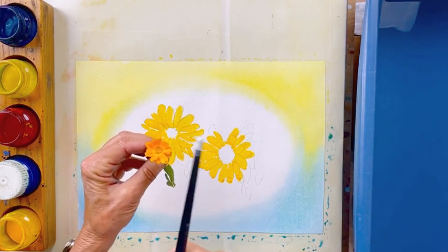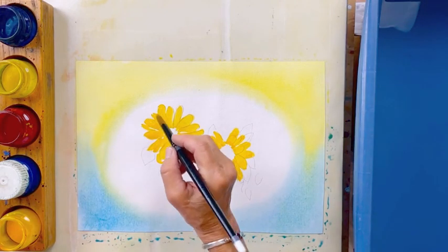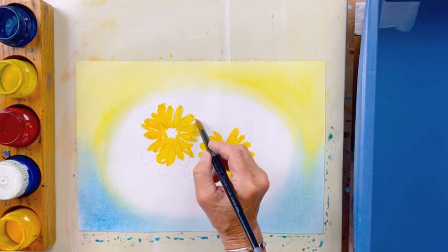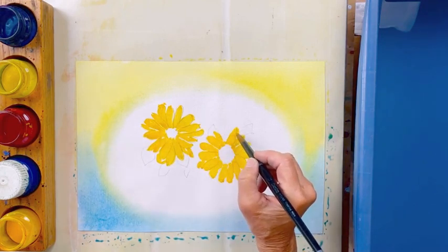If you look at the edge of the calendula petals, they have a little bit of a toothed edge, so we can kind of go like this. We don't have to do all the petals, but we could do a few.